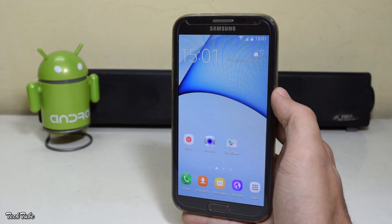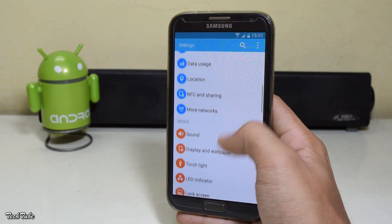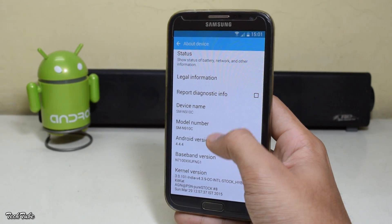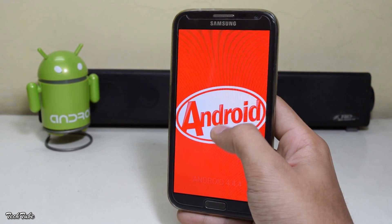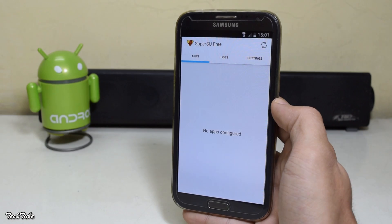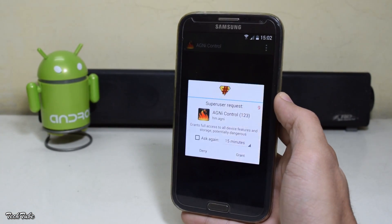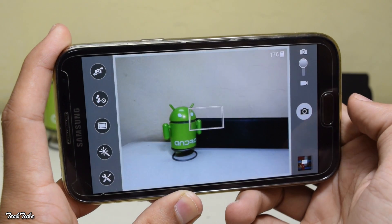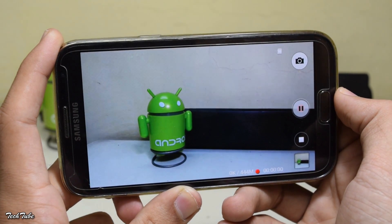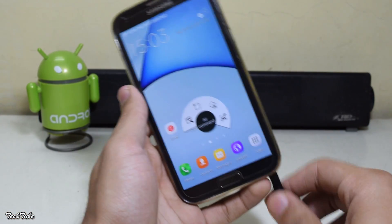Everything works out of the box including network, data, Wi-Fi, and Android KitKat 4.4.4. The ROM is pre-rooted and you also get the Agni kernel with it. Camera and video recording work as well. The S Pen Air Command window is from the Note 4.